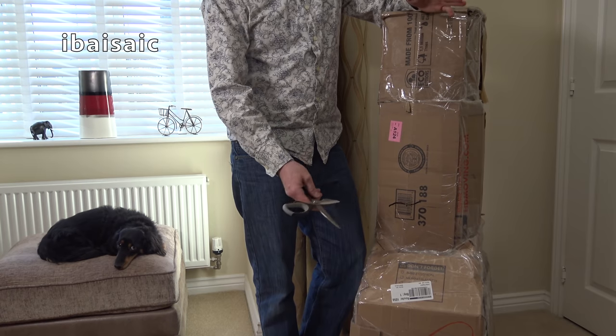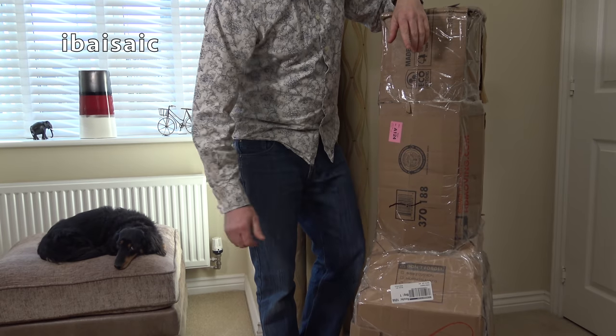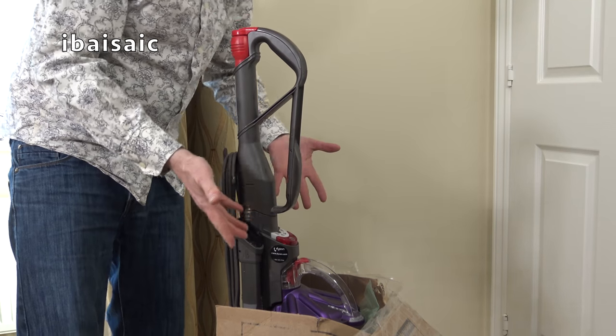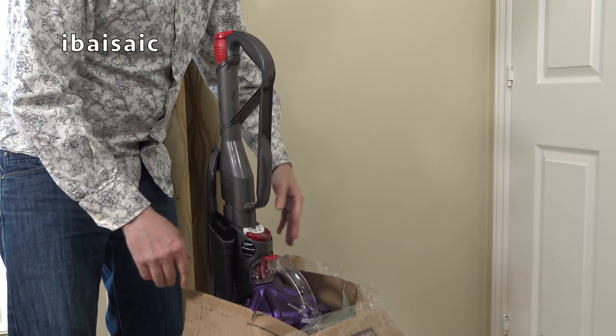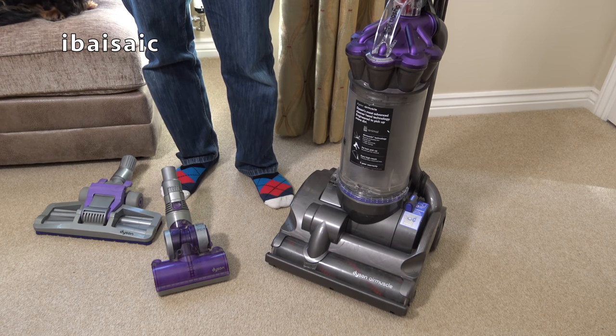I'm just going to remove all this packaging off camera and we'll see if the Dyson has survived the long journey. I'm halfway there — it's absolutely caked in dust, so I'm going to have to give it a bit of a wipe down. One half done, the other half to go. OK folks, here it is in reasonable condition.